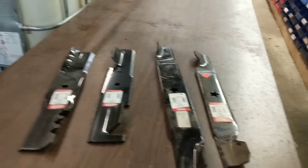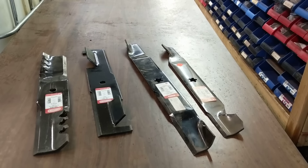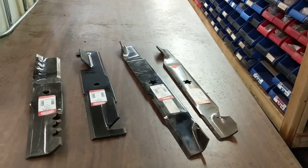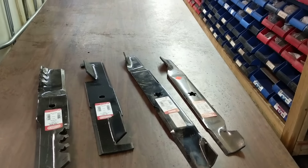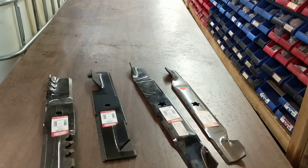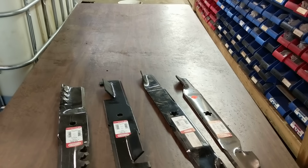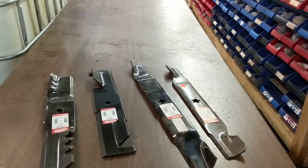Hey guys, I'm going to do a revamp of a video — it's probably one of my highest viewed videos. Also, a lot of complaints about background music. So, I'm in the back of the shop slash parts aisle. Wanted to go over some blades, some different styles. I've hit on this information before, but I'm still getting comments on it, so I wanted to revamp it a little bit.